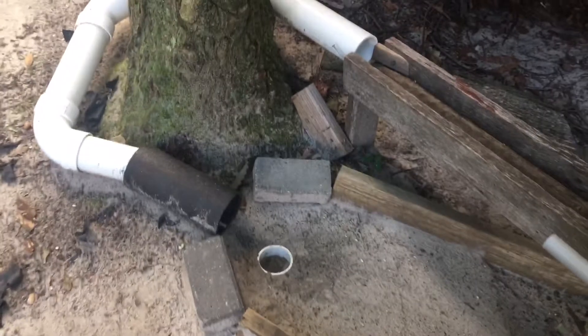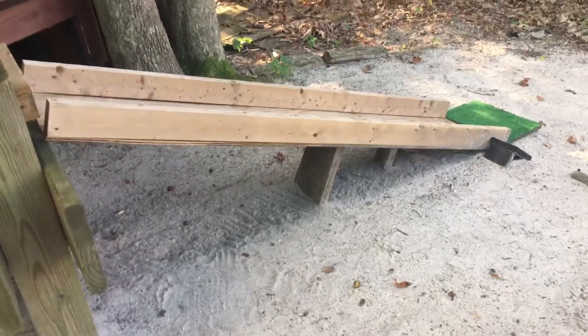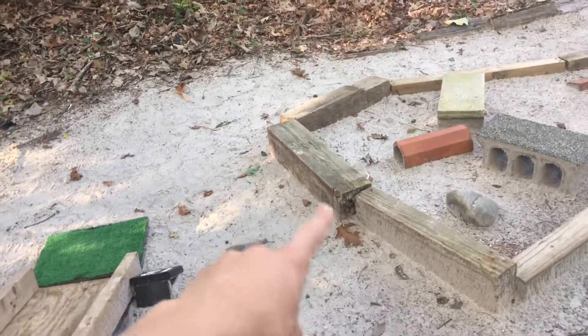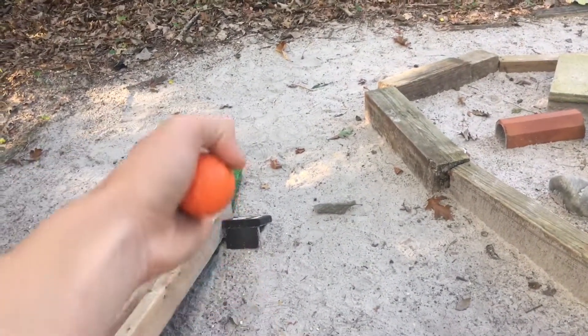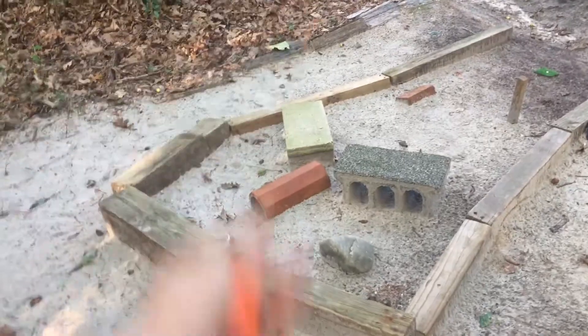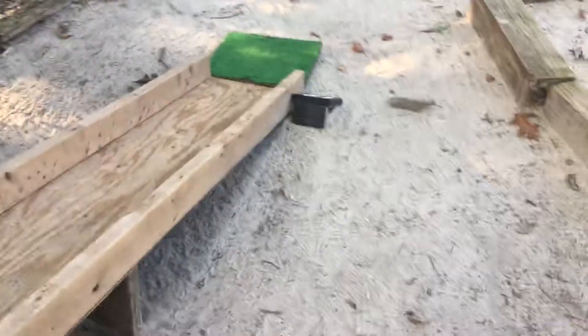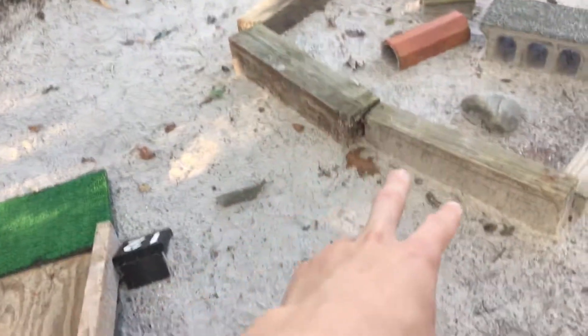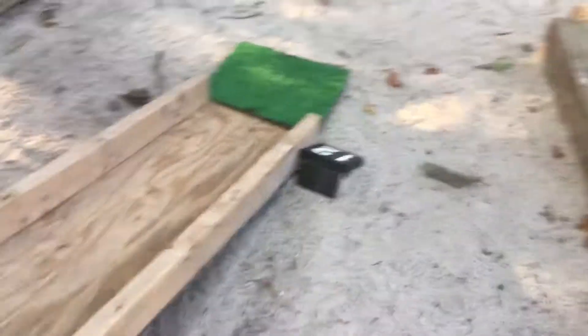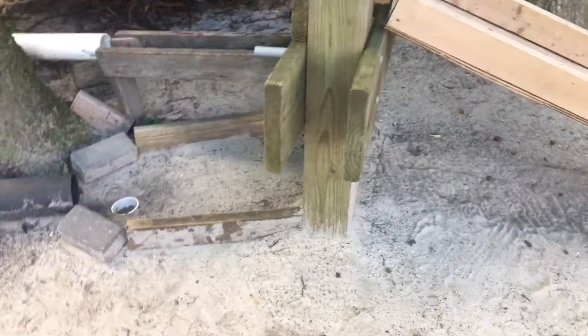Something else unique about this hole: I wanted that extra long ramp, but there was a problem when I was making it. These pieces of wood used to be about two feet further forward, so I had to redo the entire hole and push it all back just so the huge ramp could fit. If I'd kept it the way it was, a right-handed player would have been standing inside the hole to hit the ball.